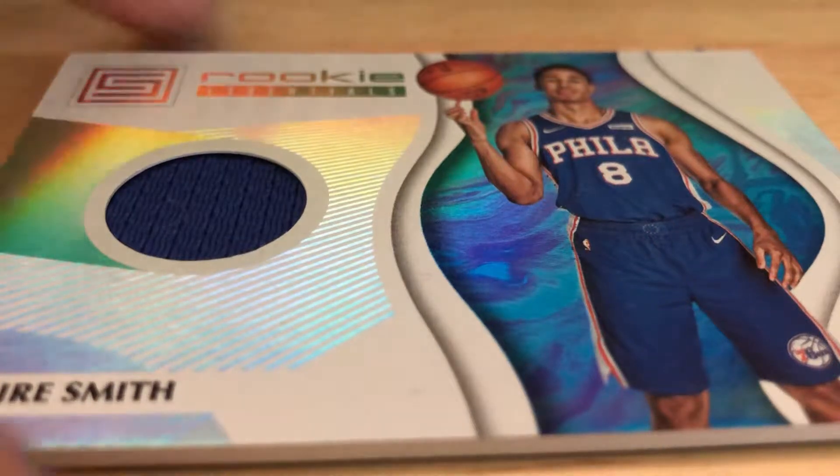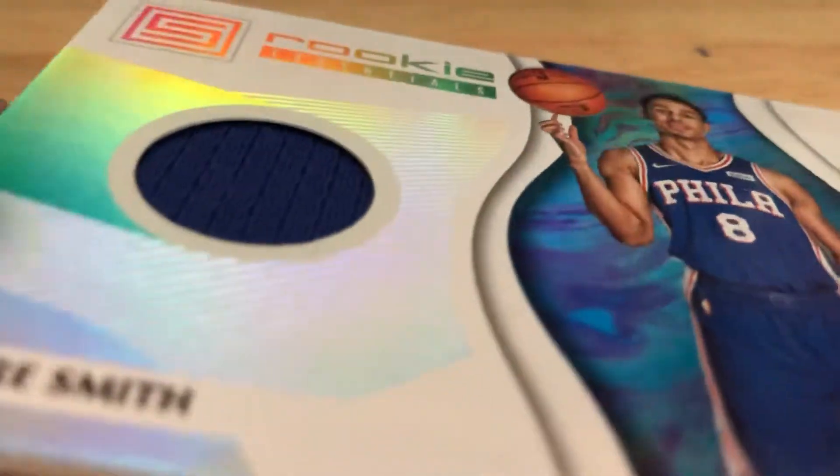What's up guys, back with another video. As you saw by the title, we are going to be cutting open this jersey card today.